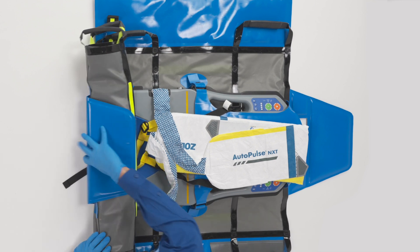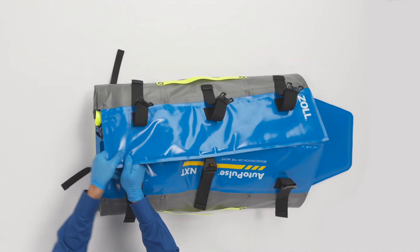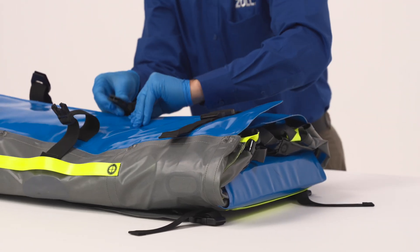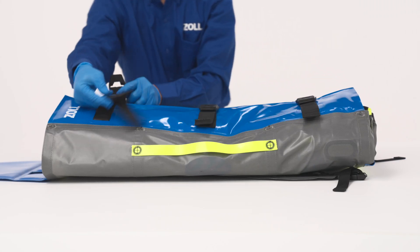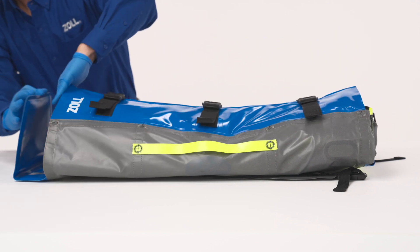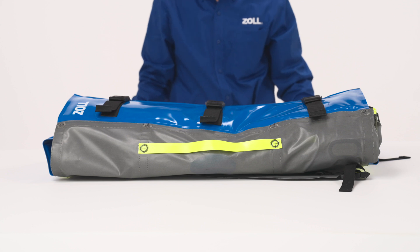Fold one side of the QuickCase Carry Sheet inward, then repeat with the other side. Secure the three black straps by connecting the buckles and tightening the straps. Once buckled and packaged with the AutoPulse NXT Resuscitation System, the QuickCase Carry Sheet becomes a backpack for providers to easily carry the device to the scene of a sudden cardiac arrest.